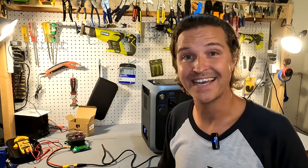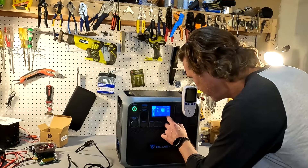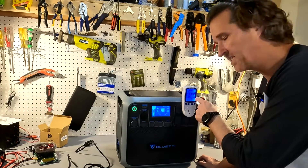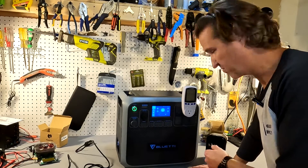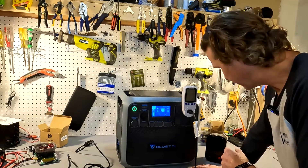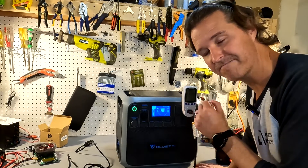Now that the DC test is done, we need to charge it back up and do the AC test. The Bluetti AC200P is fully charged back to 100 percent, so let's unplug it and turn on the AC side. The monitor turns on, and this is what we'll use for the AC capacity test. We're going to use a 200 watt heater, which should give us about a 0.1C discharge rate — a little slower than ideal, but I want to get this done by tomorrow morning. The test has started.